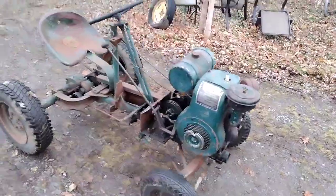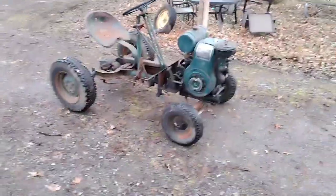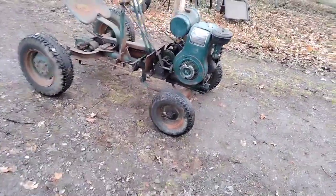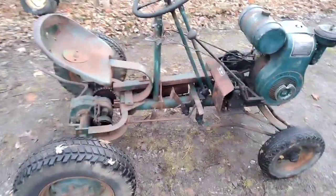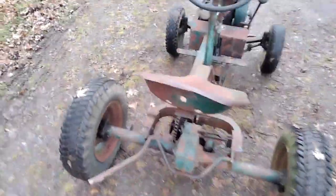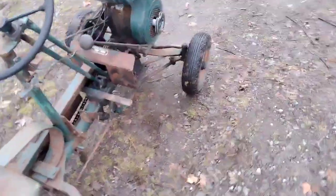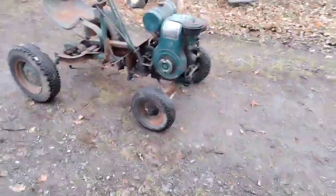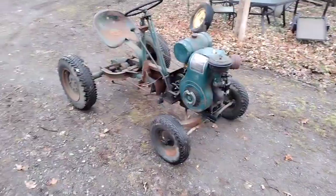So, this is a National. It would have been a reel mower. Obviously, as you can tell, it no longer has its reels. There would have been three of them — one out back here, and one on each side. Now, I already have one of these, a smaller one, that I've never really shown except for that previous video, and I will make a video about that one too at some point.